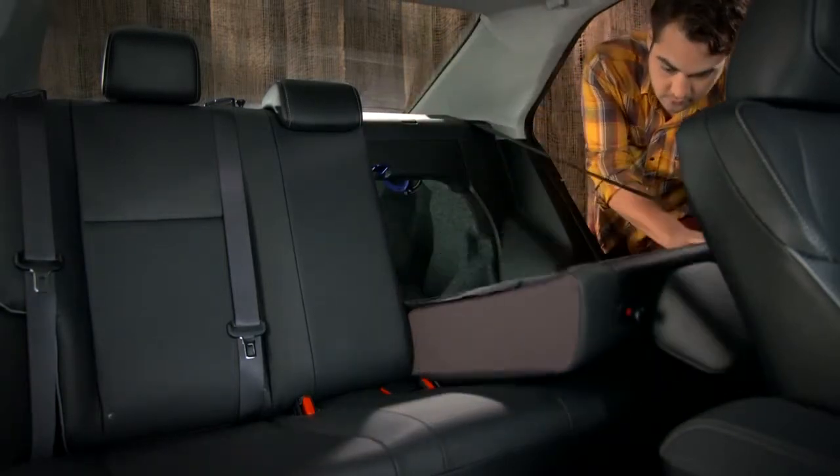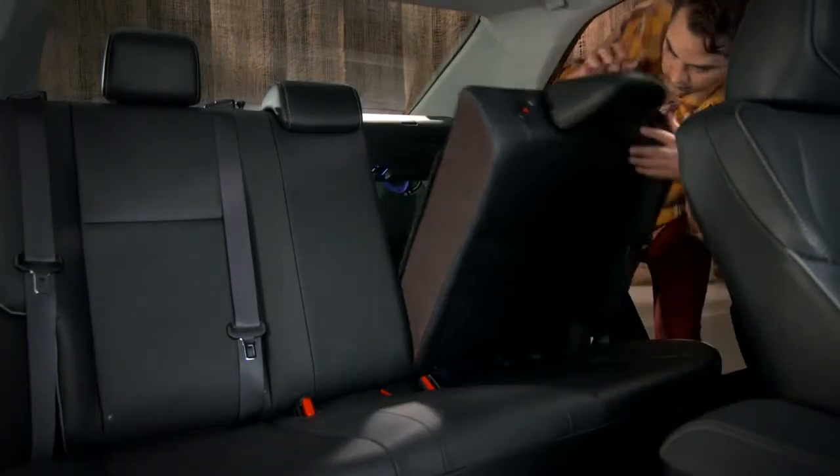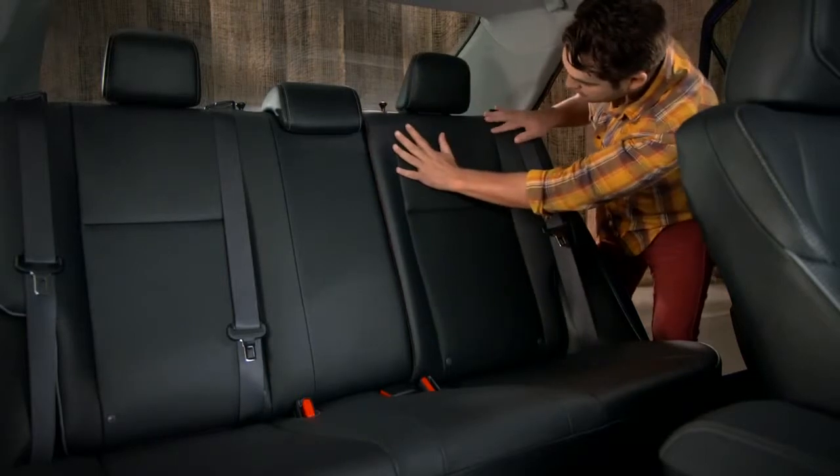To return the seatback to its original position, lift it up and push it into place until you hear the latch click.